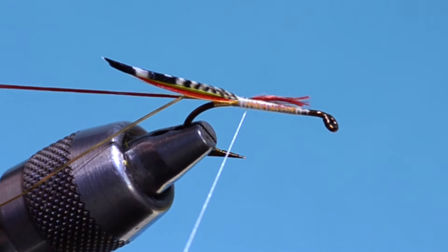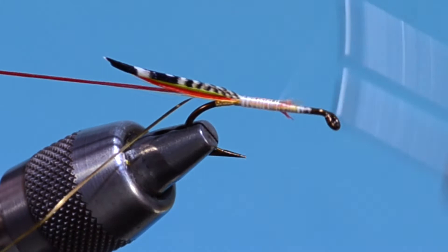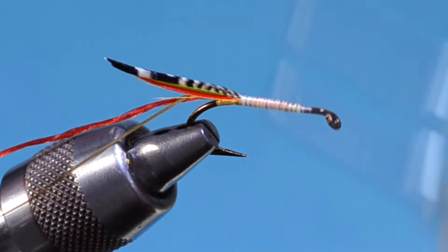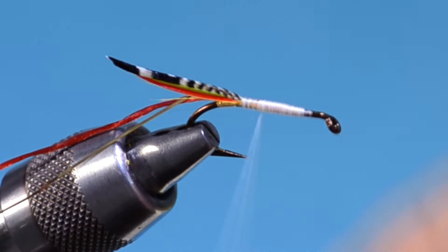You can use any claret floss. As you wrap, the thread will twist up and tighten. In order to get it flat again, you have to, every so often, spin it counterclockwise.